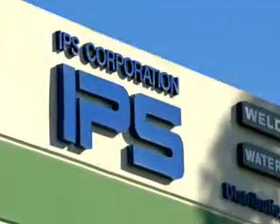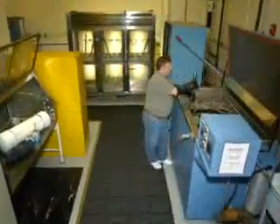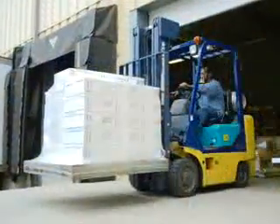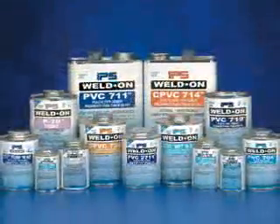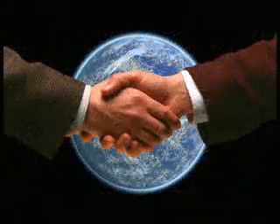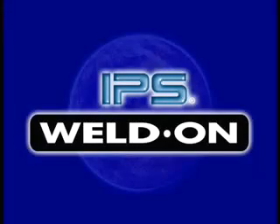From the very beginning, IPS Weldon has been dedicated to serving our customers. We continually strive to offer the most advanced products available for joining plastic pipe. Along with our products, it is our mission to provide you with the knowledge and educational tools so that every job you perform delivers the best possible results. IPS Weldon — creating a strong bond with you. IPS Weldon would like to thank all the companies involved in the making of this training movie.